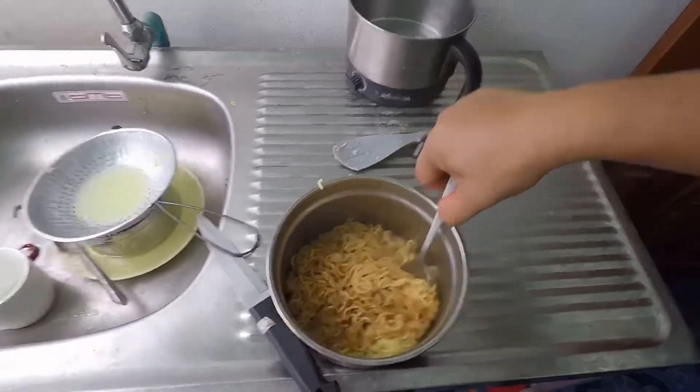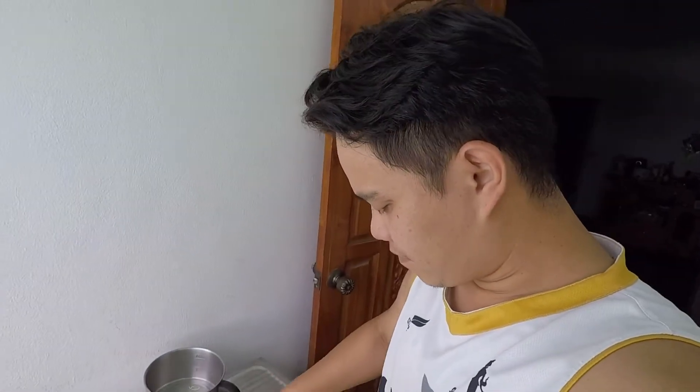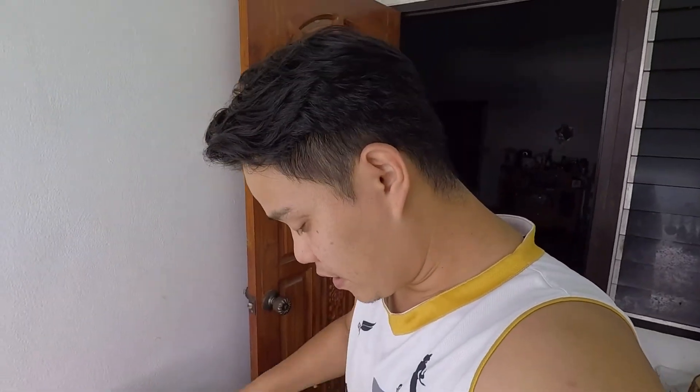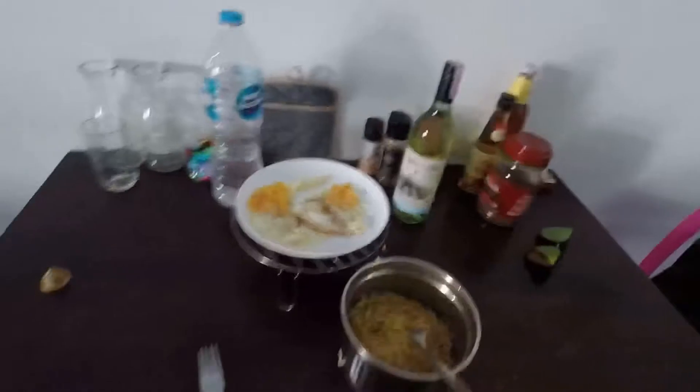Breakfast is ready, guys! This whole breakfast took only about 10 minutes to make — great if you're rushing to school and have no one cooking for you. We also need some bread; let me get it from the room — it's a bit dark in there.